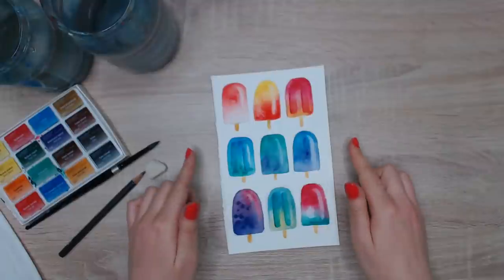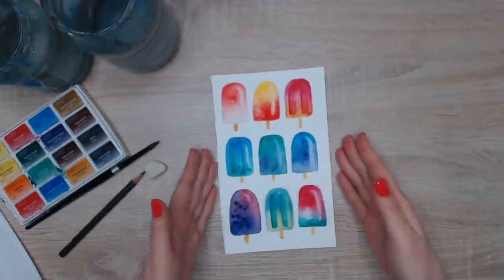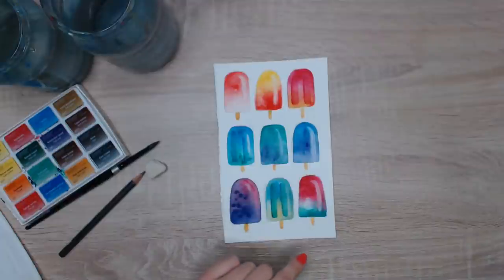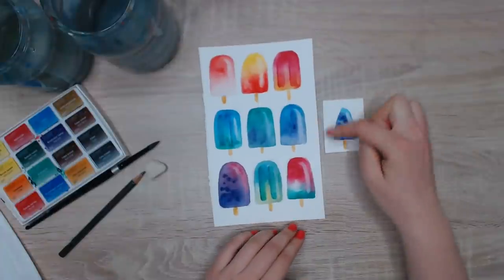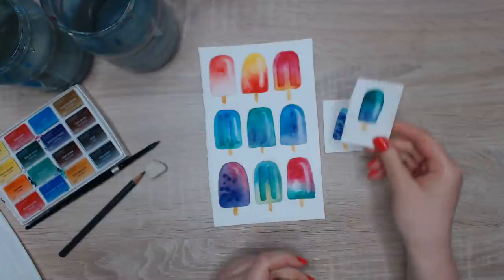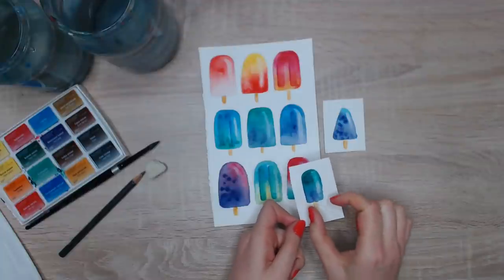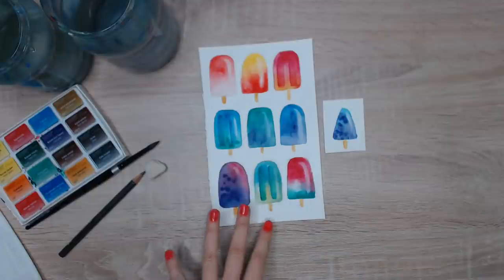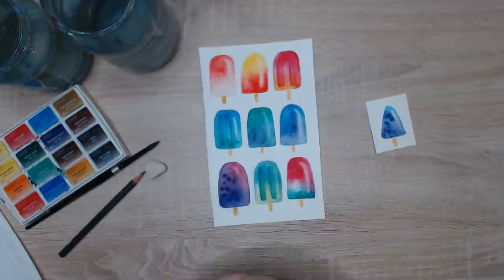Last time we painted something that required more drawing and precision — here we can just relax and have fun with watercolors and how they blend. We'll keep the shapes very simple. After watching this live or the replay, you can use the same technique for something completely different. For example, instead of ice cream shapes you could use triangles or narrow shapes — today I just want to show you the whole technique and then you can experiment.